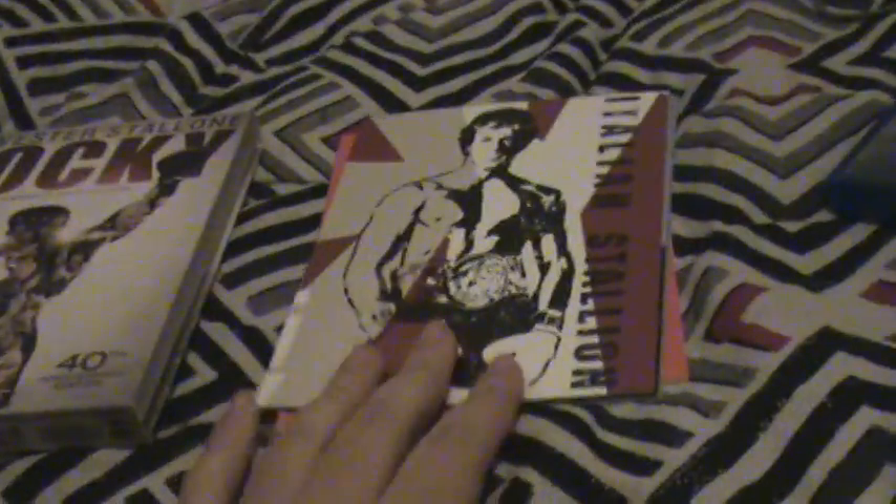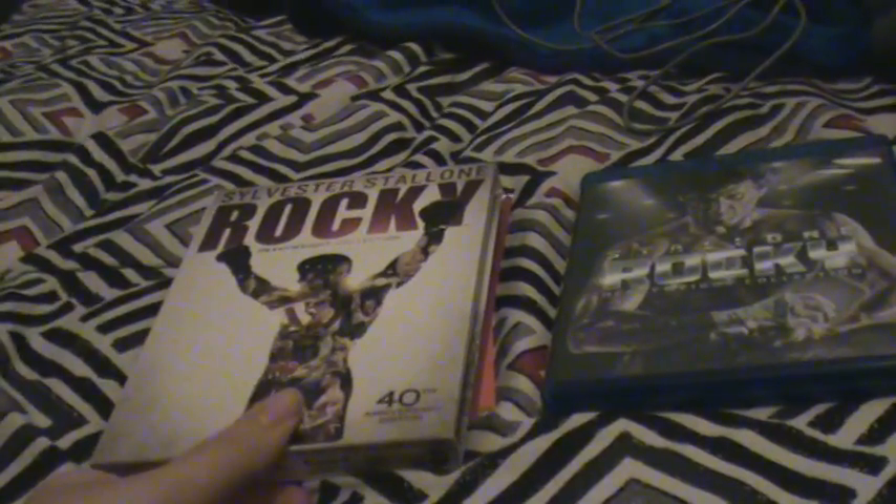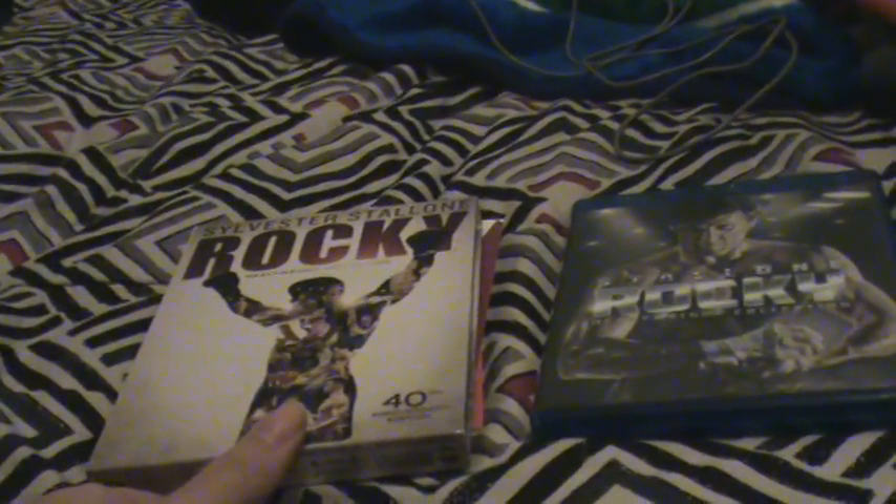So yeah everyone, this is the entire collection of the Rocky movies. Hopefully y'all enjoyed this video. Like I said, this is the front cover right here, you get the collection of the cards, and this is the actual disc set. So when you put it all together, it's overall a really nice set. You should really check out the Rocky series. I'm going to see the new movie Creed. Hopefully y'all enjoyed this unboxing video. Alright everyone, name's Elise - signing off.